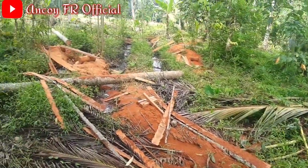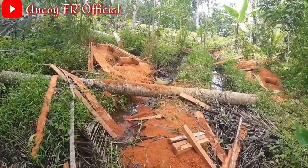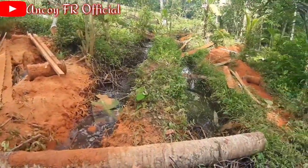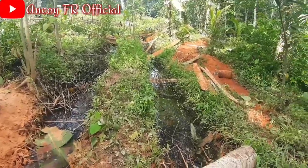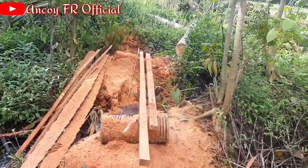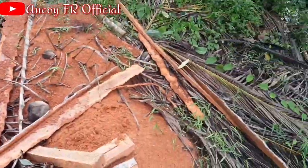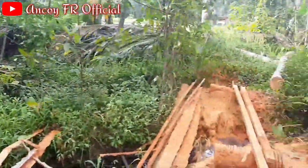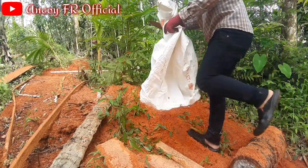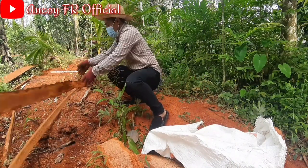Nah sahabat cinta tanaman, kenapa aku memilih serbuk gergaji ini sebagai campuran media tanam? Sampai-sampai aku mencari ke dalam hutan yang jauh ya teman-teman. Karena serbuk gergaji ini merupakan bahan organik yang mudah terurai dan lama-kelamaan akan menjadi pupuk kompos yang bagus banget buat tanaman. Kalau teman-teman mau menggunakan serbuk gergaji ini, aku sarankan jangan digunakan yang mentah dulu, tapi gunakan yang sudah kalian olah seperti difermentasi.